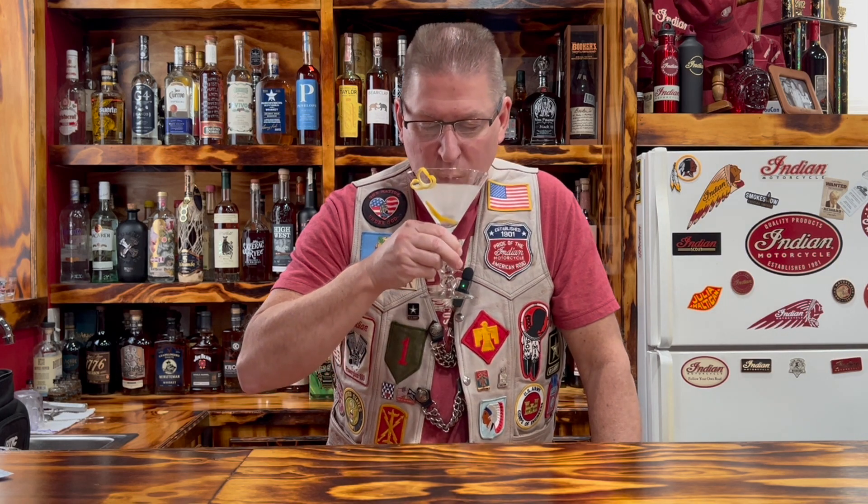And there is your Vesper martini as ordered by Bond, James Bond. That's actually not bad. I like this one better than the normal Bond martini — the other one's just a little too dry and not sweet enough. I guess there's enough of the wine in there that it gives it a little more sweetness, a little more flavor. And that's not bad at all.